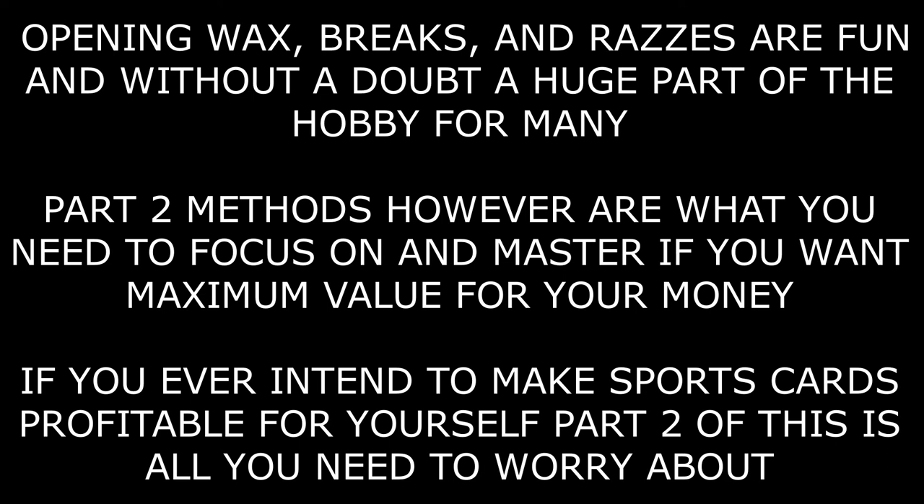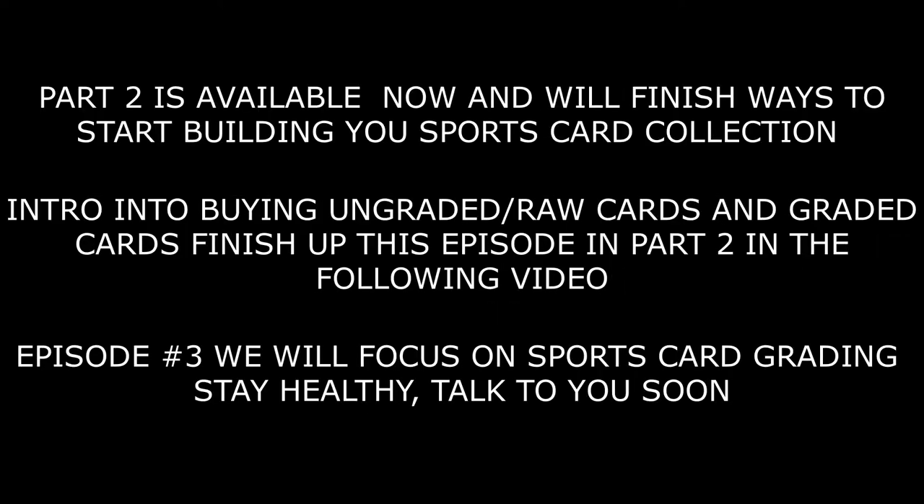That's it for part one of buying strategies and methods in the sports card market. Part two is up right now and goes into buying ungraded raw cards and graded cards, which is really one of the biggest things in the sports card market. I want to separate the fun and gambling stuff from the stuff that's really for people interested in turning this into a business or collectors with a great amount of knowledge. I hope you enjoyed this — click on that next video and I'll talk to you guys very soon.